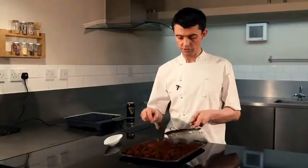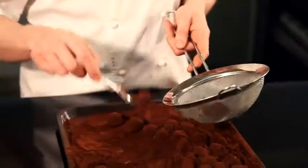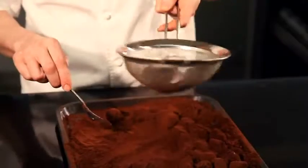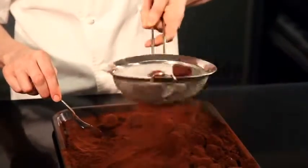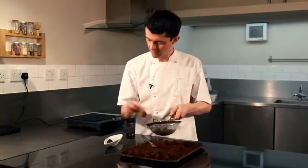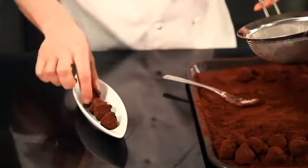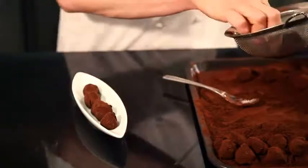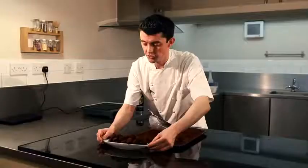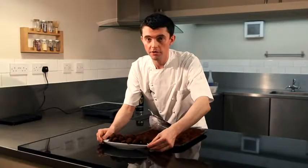Then we'll take them out, dust them off, and we'll start eating them. The chocolate is now fully set on the exterior. Just plop them into a sieve to remove the excess cocoa powder. So there we are — our fresh, natural Guinness and blackcurrant truffles.